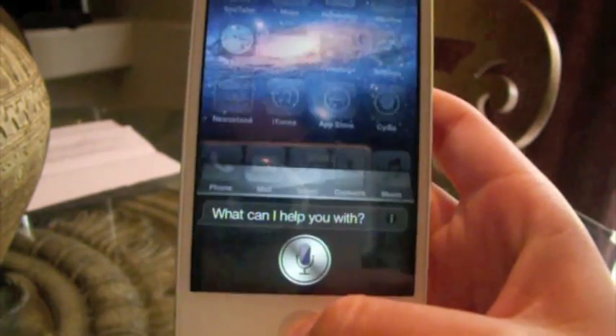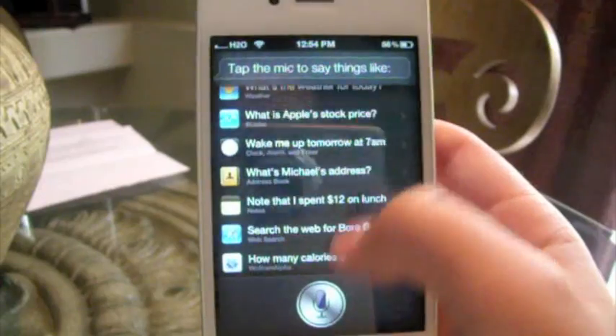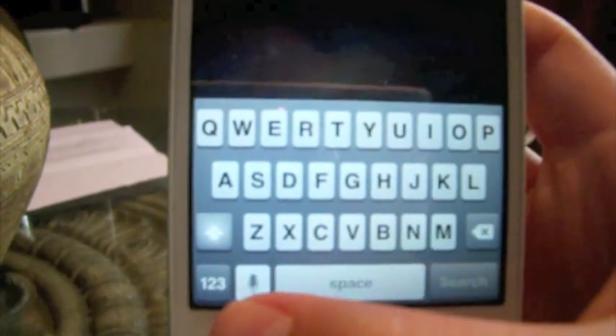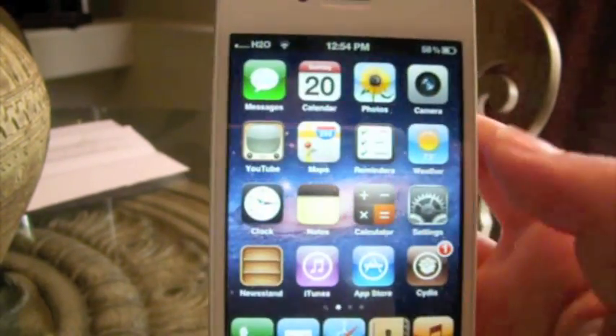You also do get the little pop-up menu — I don't really know what that's called. And if you go to the keyboard, you do get the little microphone thing, and it doesn't really work either.